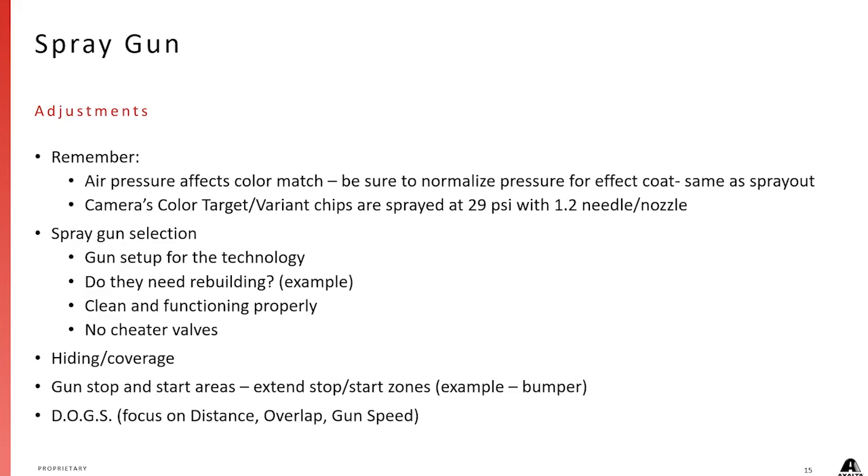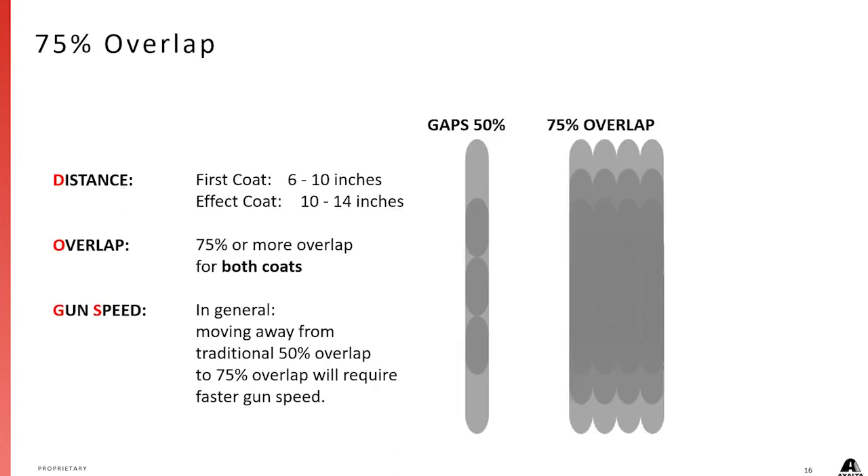You've probably heard of DOGS — Distance, Overlap, and Gun Speed. That's the acronym for understanding overlaps and coverage. This visual shows that if you go 50% overlap, as many of us were taught, there are areas not covered as well as others — those areas won't hide as well. So with 50% overlap we end up with some gaps, and we want to go to 75% overlap to make sure we get good coverage.